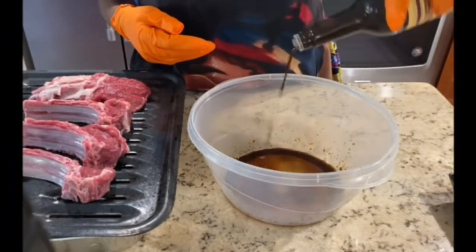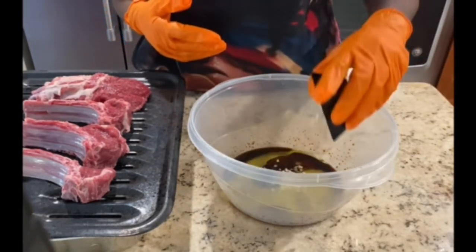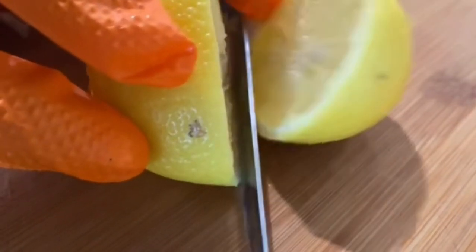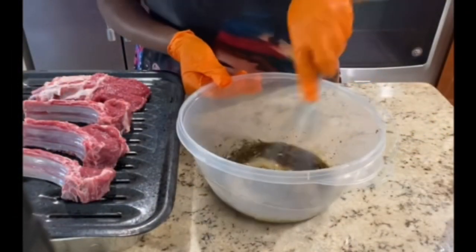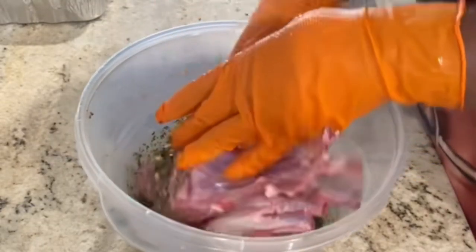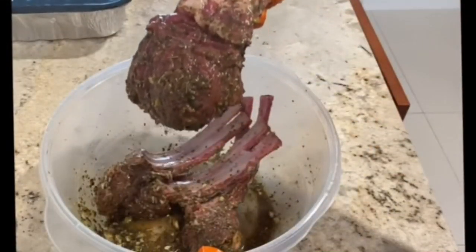Now let's get our marinade. We're going to take some Worcestershire sauce along with some extra virgin olive oil, some chopped garlic, and some Italian herb seasonings. Next, take a lemon and roll it to extract all those juices. Add it straight to the bowl, give it a nice good mix, and then we're going to add our lamb into that bowl and toss it so that it's evenly coated, and it should look like this.